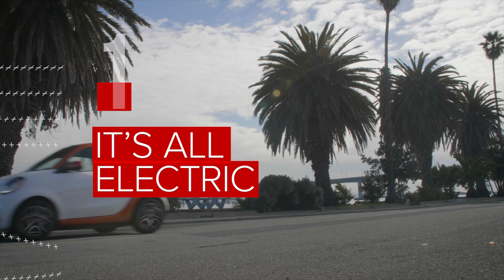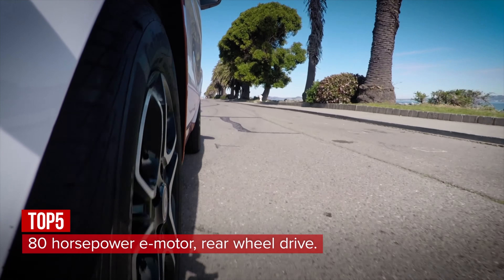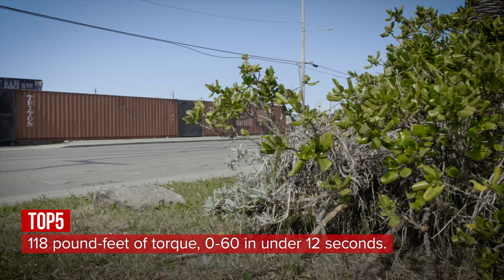Every Smart in the lineup is powered by an 80-horsepower electric motor at the rear axle driving the rear wheels. And with 118 pound-feet of torque, that's good enough to hit 60 miles per hour in under 12 seconds.